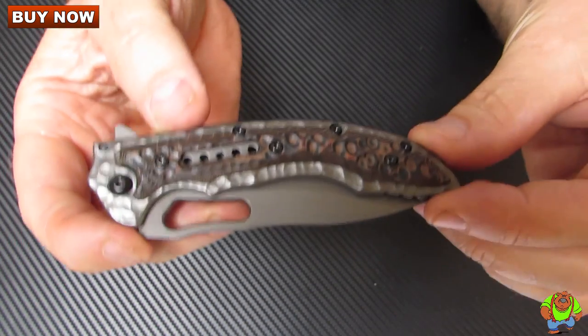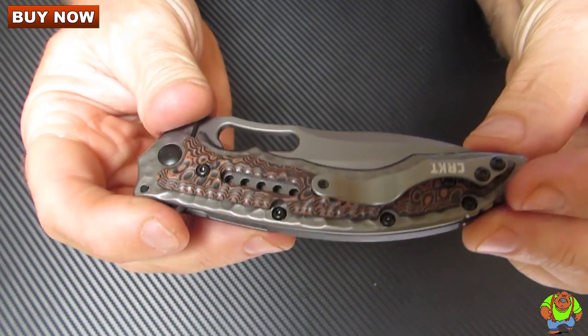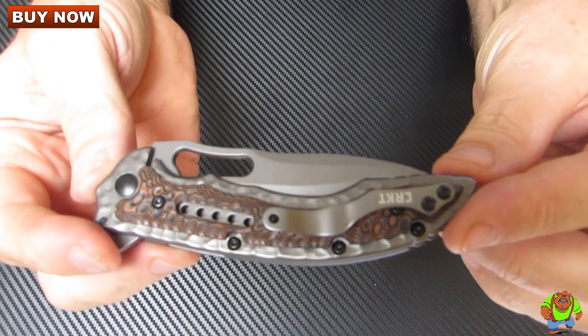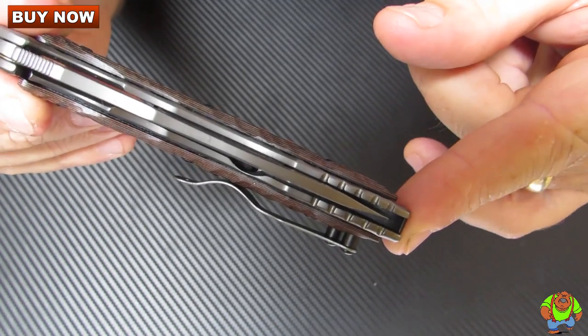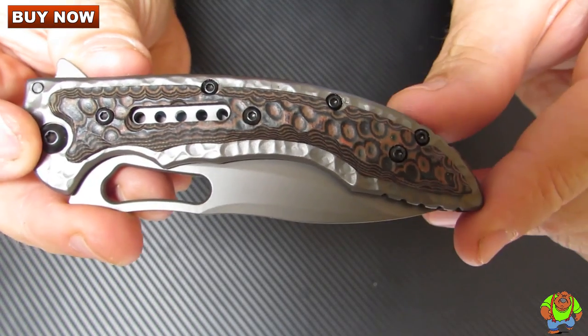You have a very unique fossilized type of handle on here, which makes it appear more like a relic. It's got a pocket clip mounted on the butt end for right-hand tip-up carry. Looking down at it, you can see it's offset a little bit from the handle. There are also some lightning holes in the handle.